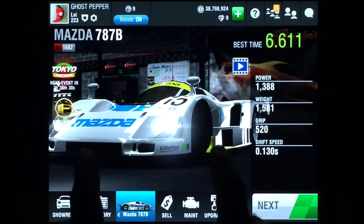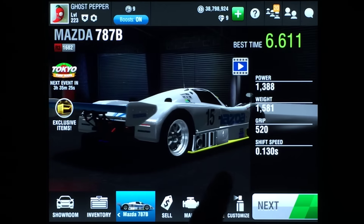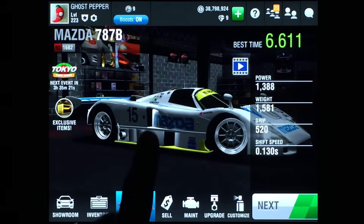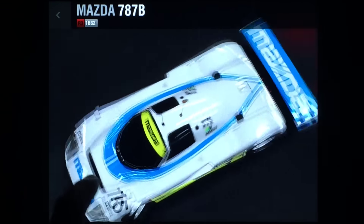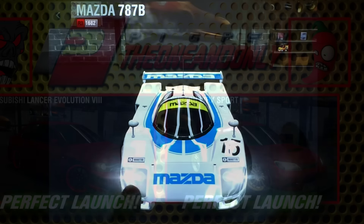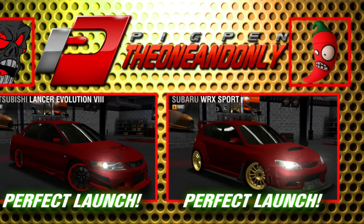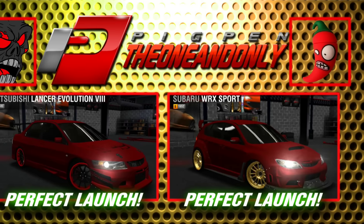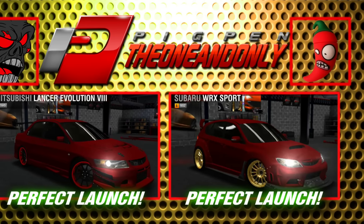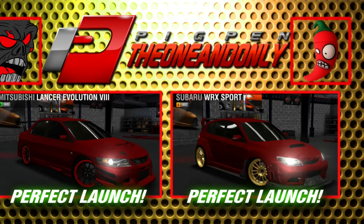I'd like to thank you for joining me for my Mazda 787B Perfect Launch Tutorial, and I'd like to invite you to my Facebook group, Pigpen The One and Only. You can click the link in the description of this video or any of my other Perfect Launch tutorials, or you can just search for Pigpen The One and Only on Facebook, where you can help me choose my next Perfect Launch Tutorial videos by voting for the car you want to see the most. Thanks for joining everyone, and I'll see you soon with another Perfect Launch Tutorial. Take care.